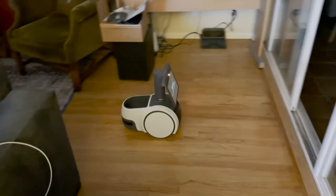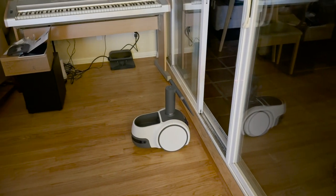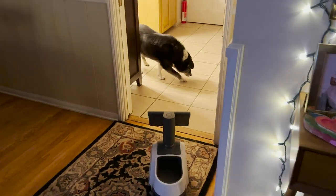I left a sliding door to the porch open to see if it would have a problem, and it rolled up to it, noticed it couldn't go over the edge, and backed off. There were two rooms it never went into: my studio and the guest bedroom. But it got the rest of them.